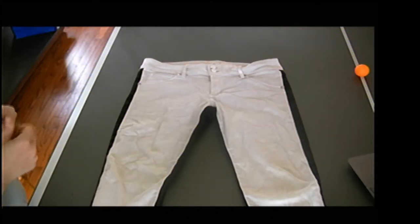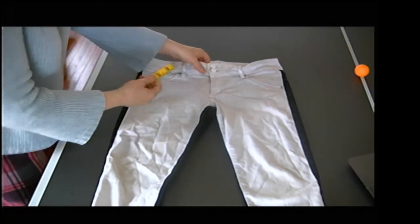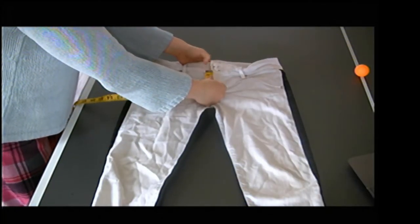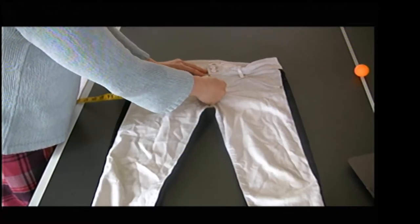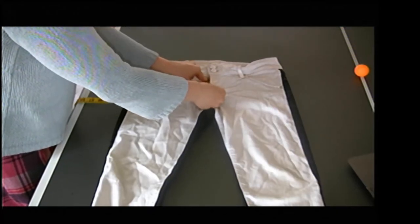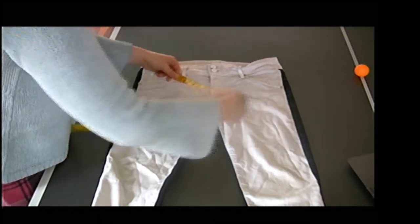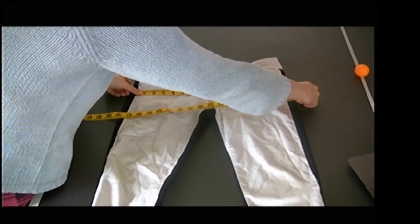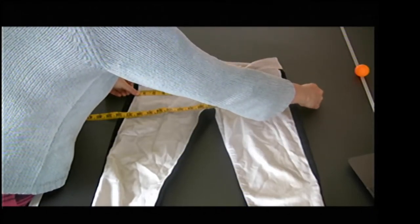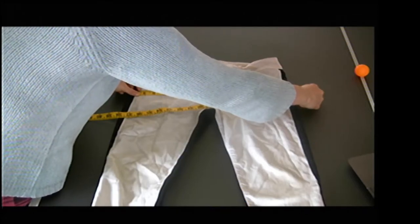Then I'm going to do my across high hip. For my high hip, I'm going to be measuring from the waist seam — not from the top of the waistband, but from the waist seam — down three inches. I'm going to make a mark right here and then go across from side seam to side seam. From side seam to side seam, I have about an inch and a quarter.